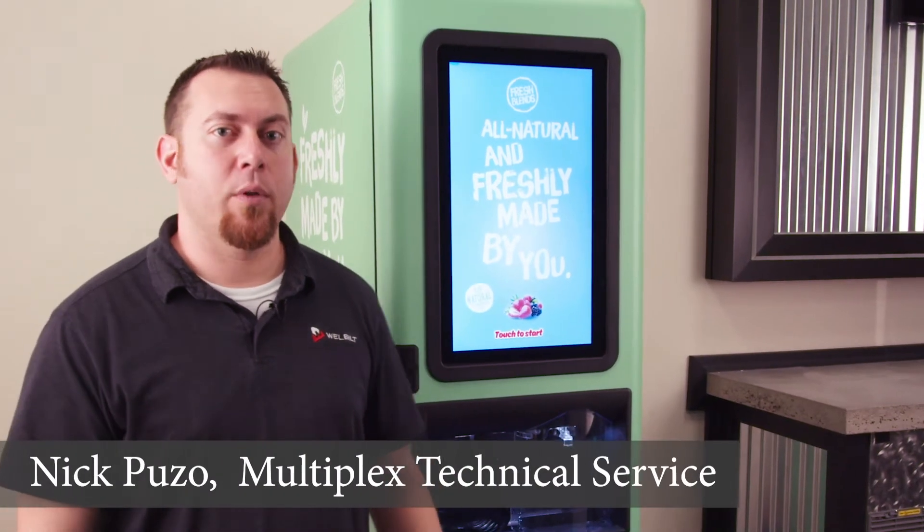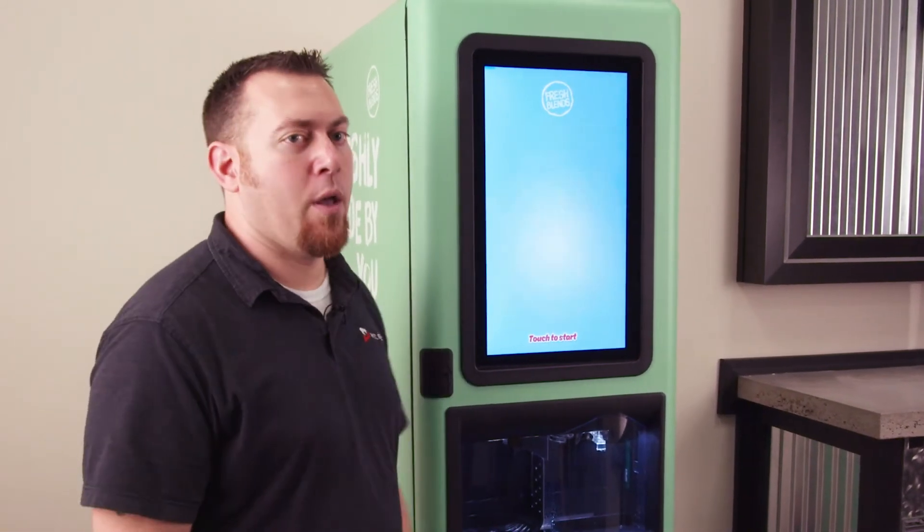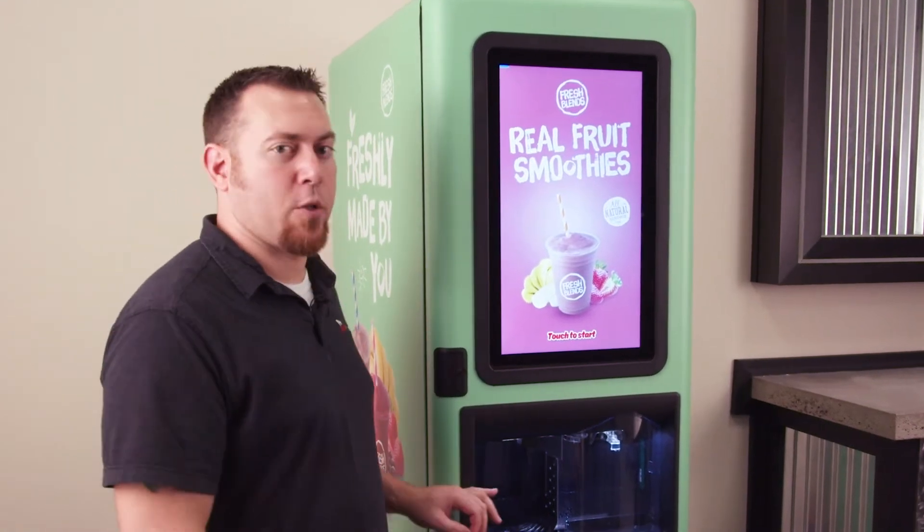Nick Puzza with Multiplex with our Fresh Blender Self-Serve Smoothie Machine. In this video, we're going to talk about some possible causes for excessive water to drip from the dispense area.